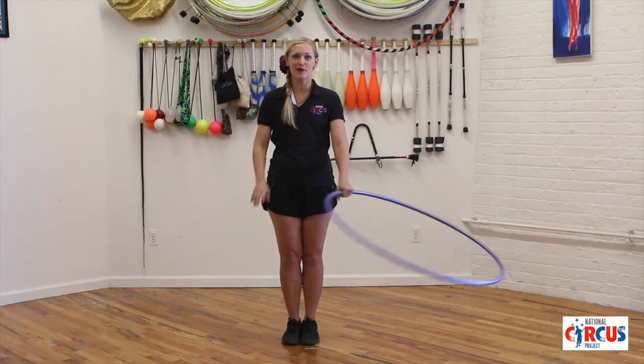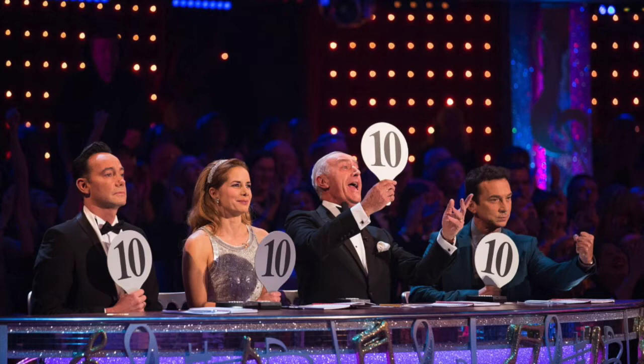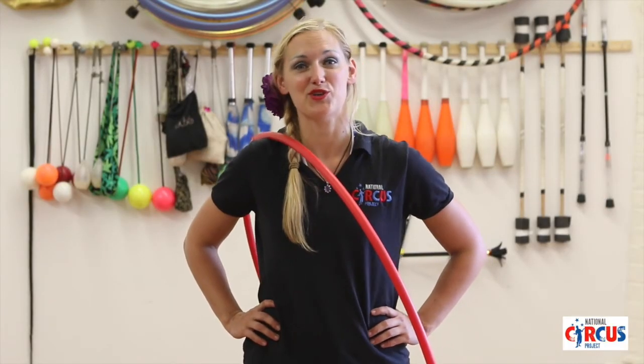For extra style points, you can do a pirouette. And that's how you do the merry-go-round. I'm Natalie McFancy from the National Circus Project and that was your trick of the day. Thanks for watching. We'll see you next time.